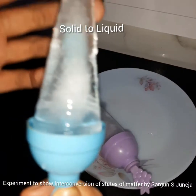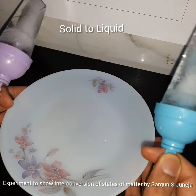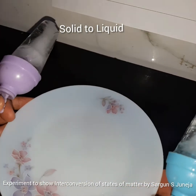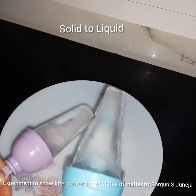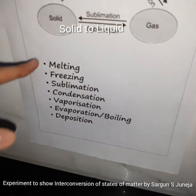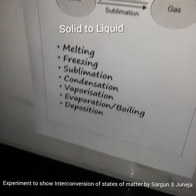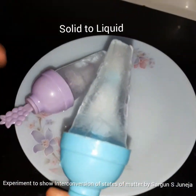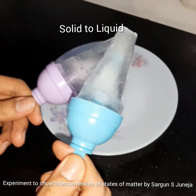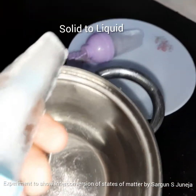I have left this out for a couple of minutes, and if you can see, it has started to melt. There is water in the plate. It starts to melt due to the heat in the atmosphere, and it is in contact with a surface of different temperature. Now I am going to put these things in a pan and put it on a gas and boil it.